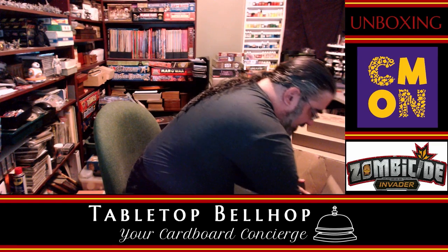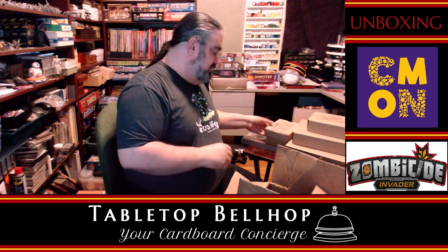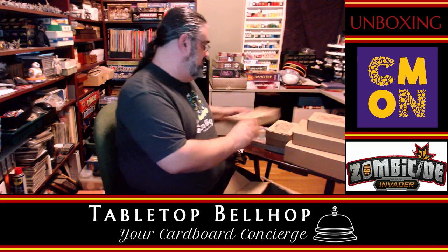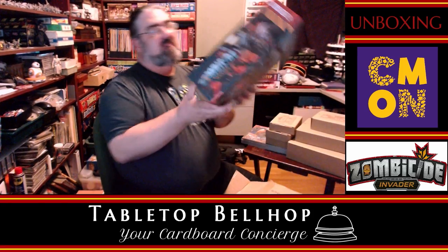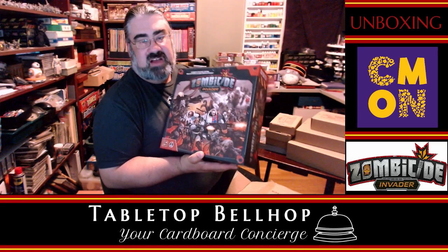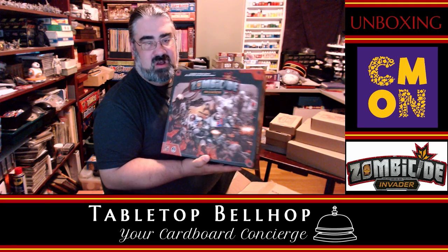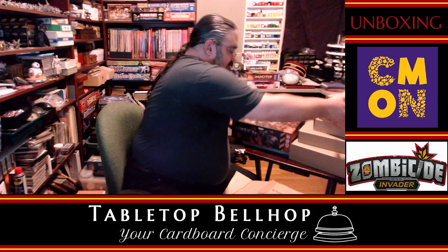Mike wasn't kidding when he said there's a lot in this box. We've got the Plague Gang Survivor Pack — all these Zombicide games give you lots of heroes to pick from — and the Orphans Gang Survivor Pack. Then we have the big box. I'll note ahead of time Mike got impatient and cracked the shrink on it and took the rulebook out, but other than that he hasn't touched it. This is my first time seeing what's in here.